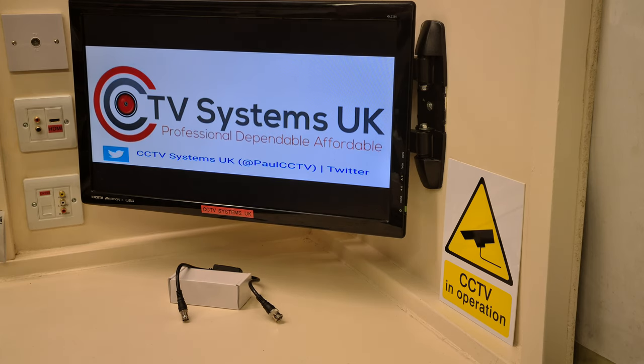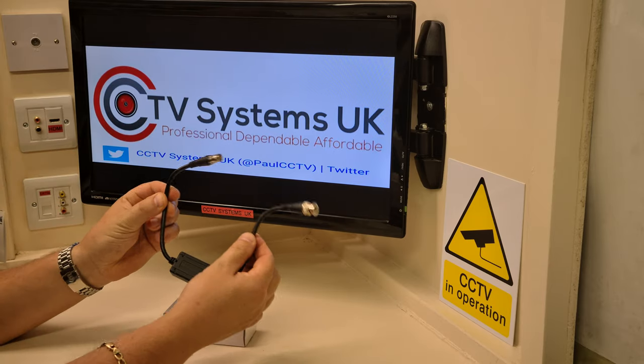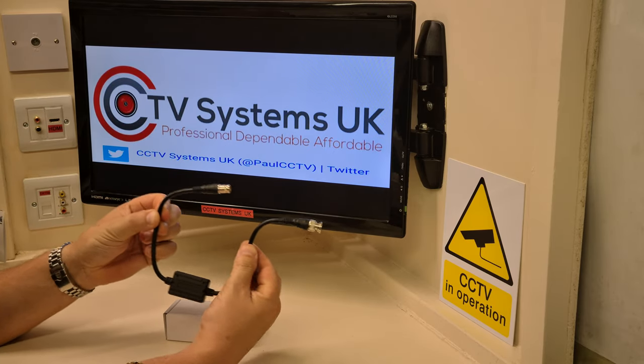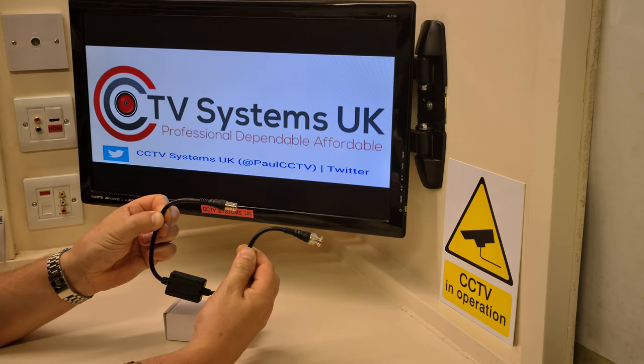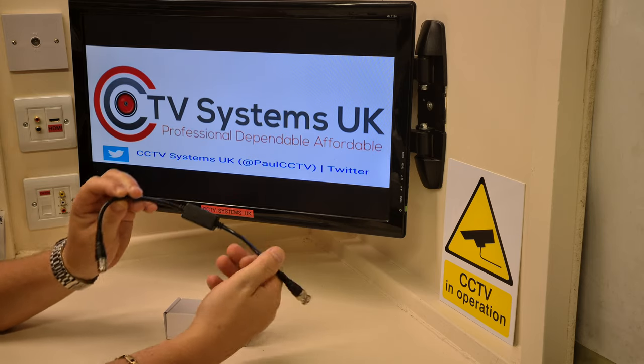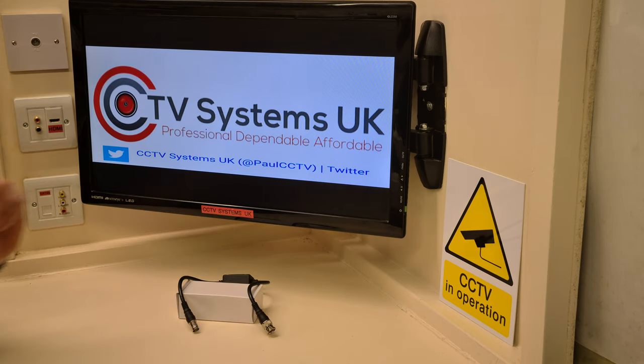Hi again, welcome to another video from Paul here at CCTV Systems UK. Today we're going to talk about interference that gets into your CCTV system and more importantly how to get rid of it. What we want to use is one of these — a ground loop isolator, not a standard one, it's specifically for CCTV. But before we go into too much detail on that item, how to use it and where to use it, let's talk about the two main reasons for interference on CCTV systems.